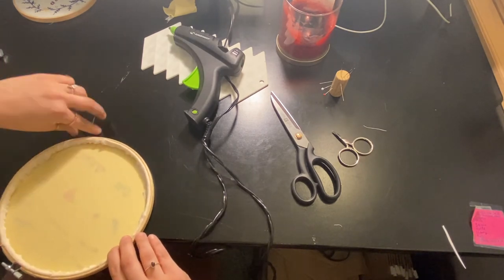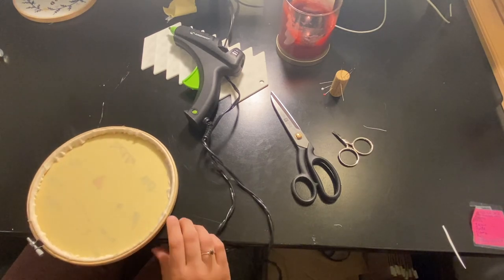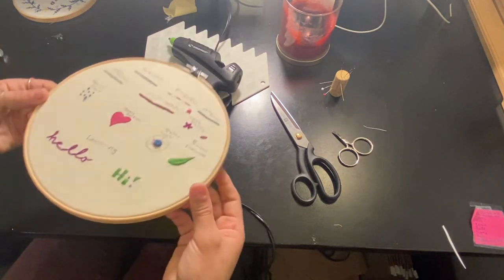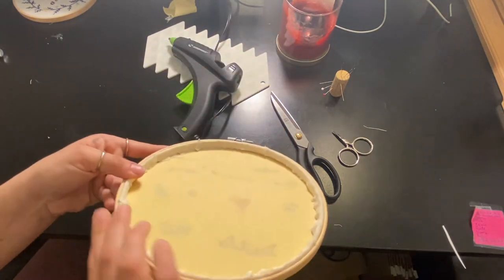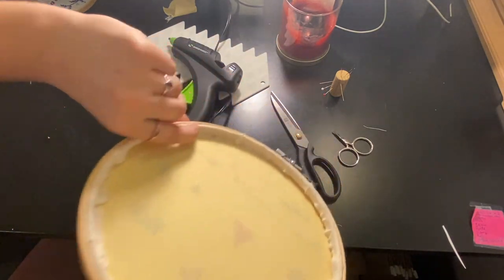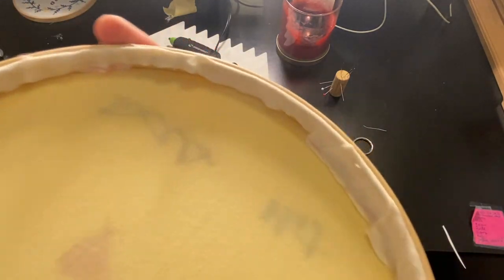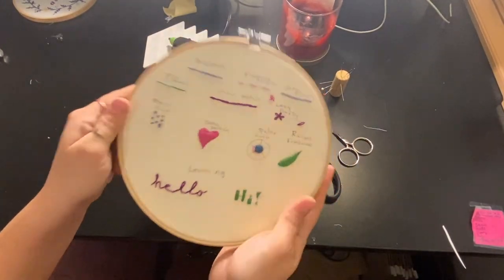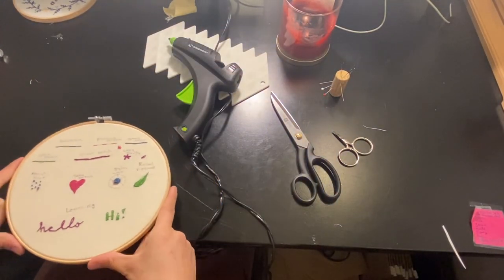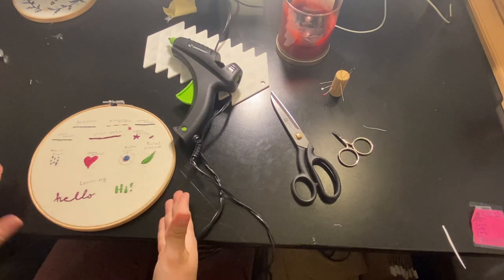I'm going to take off the extra little hot glue strands, and there you have it — she is all finished. That is what the back looks like. That is why I had you cut to the end there — that is where it sits most cleanly. So there you have it: a finished embroidery hoop. That is how you do all of the basics for embroidery.